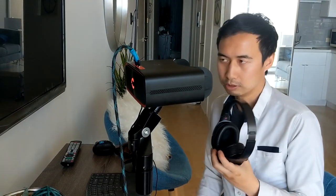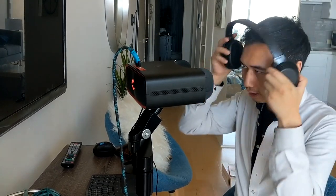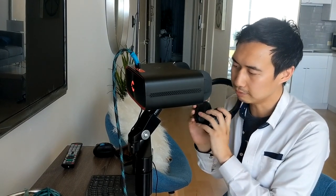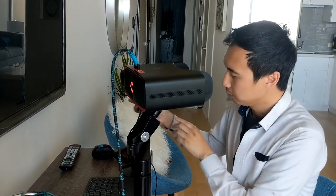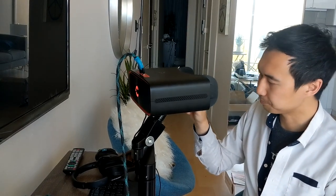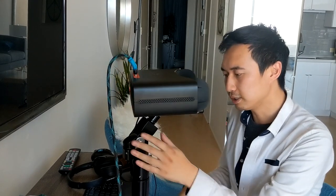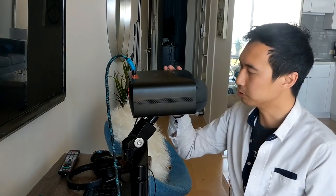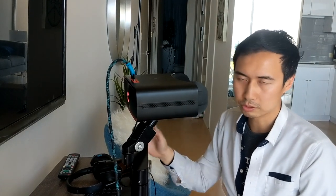One thing I noticed is that when you're using HDMI, the HDMI audio does not pass through to the Bluetooth headset. It only comes through when you're playing a native app like YouTube, Kodi, or Netflix on the device. Once you have HDMI connected, you have to physically connect a wired auxiliary cable to hear the sound. So those are my only two problems: I wish the HDMI would pass through to Bluetooth, and I wish they would increase the refresh rate — if you're watching fast-moving videos or playing a game, you can see a little bit of motion blur and lag.